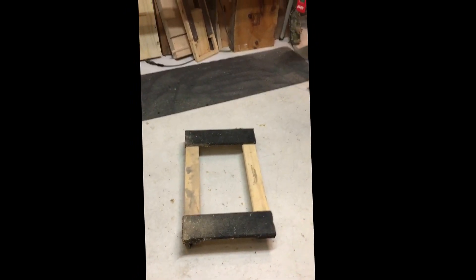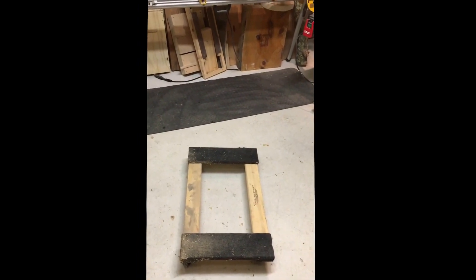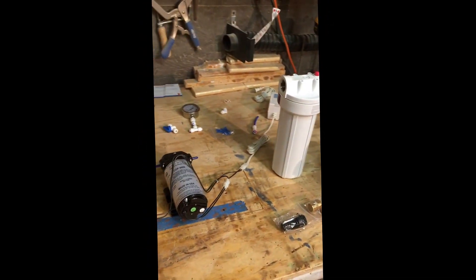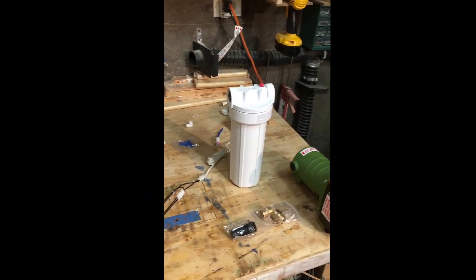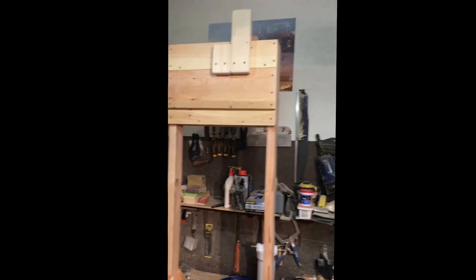My thought is I'm going to take this cart from Harbor Freight, build a stand out of it, and attach my RO system to it so I can roll it around inside my garage until I get my sugar shack built. Once that's done, I'll mount it permanently on the wall in there. I'll take another video once I start getting the stand made and everything put together.